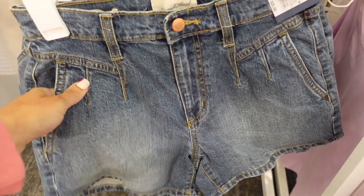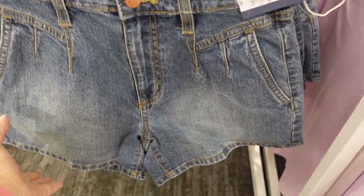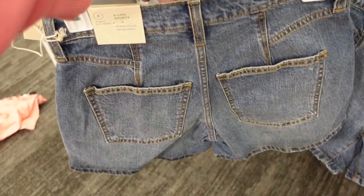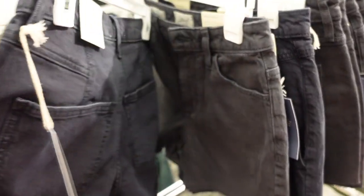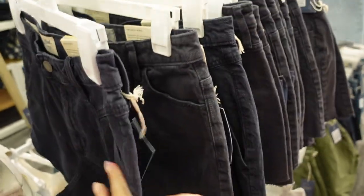Seeing a new wash in these high-waisted shorts from Universal Thread. They have stitch detailing, more of a relaxed fit, fading through the thigh, and a high waist through the back. It comes in this mid-tone blue and the navy, and these are $25.